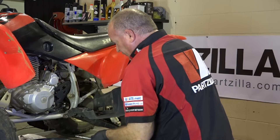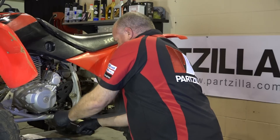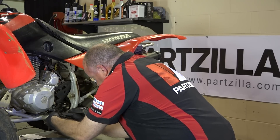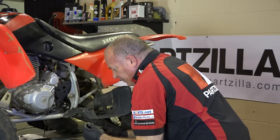Next, we want to go to the 12mm on the crankcase and go ahead and take it off. We want to be careful not to drop the crush washer and get it lost, otherwise that would make it leak.